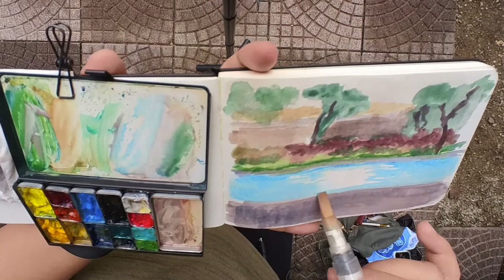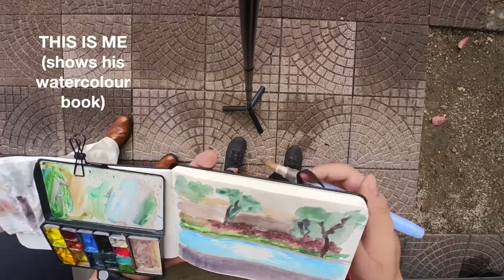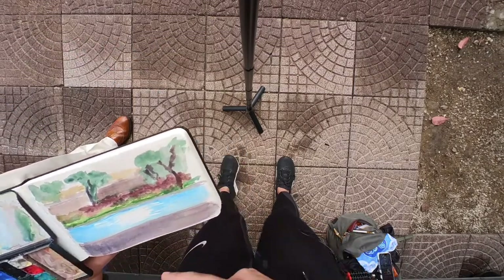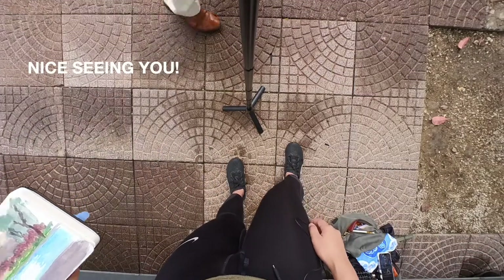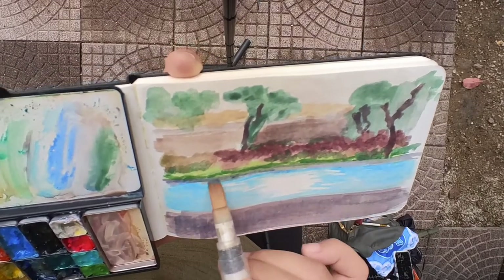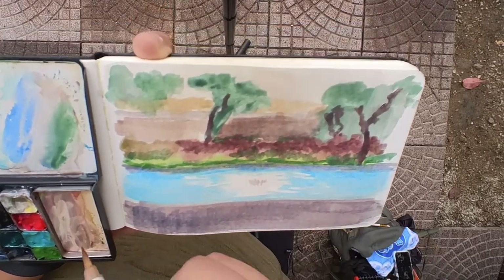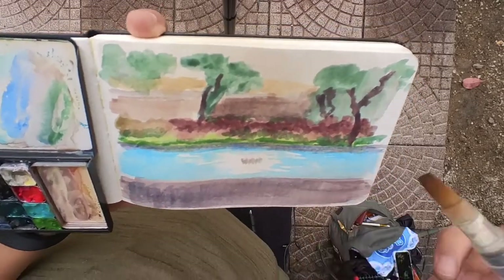And now it looks like we have a little guest. A fellow artist stopped by to have a look, complimented the work as beautiful, and we exchanged a few words about watercolors of Hong Kong. It was so sweet of him to drop by — I don't know a lot of watercolor artists here in Hong Kong, so it's really nice to make new friends. I actually did get in touch with him later that day and we will meet, I think. But for now I'm just going to admire his works from afar.